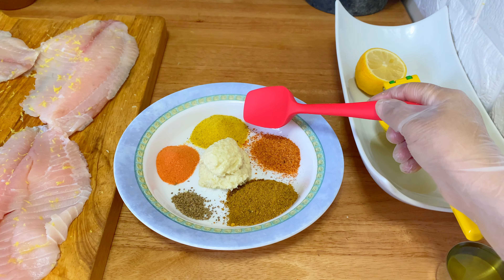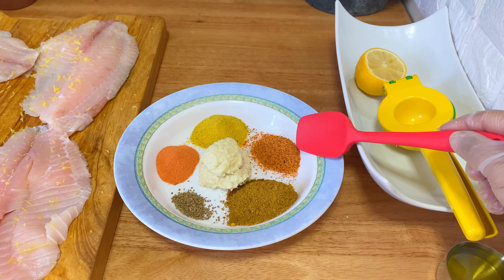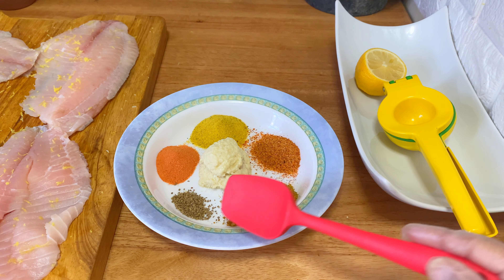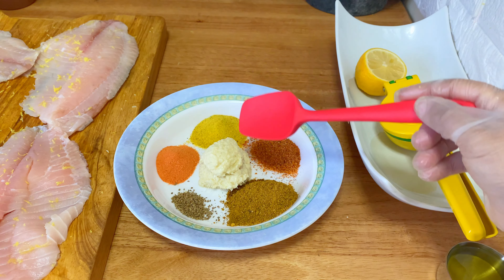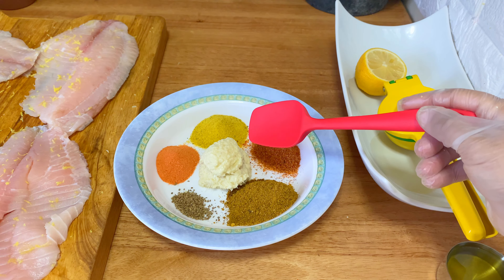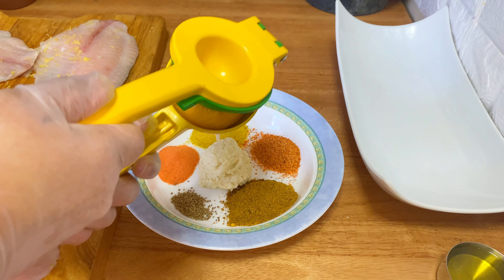For spices, I have lemon pepper, ginger-garlic paste, Goya spice mix, fish masala, ajwain, and some tandoori-style masala. I'm going to make a combination of all of that.